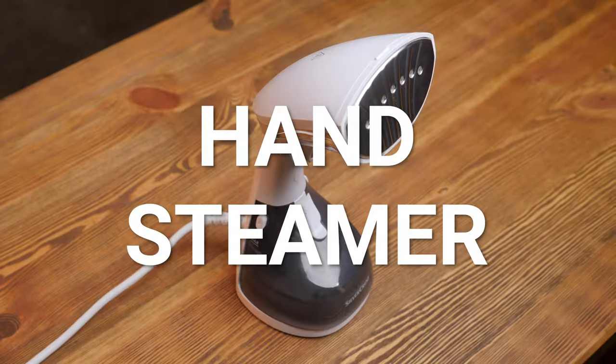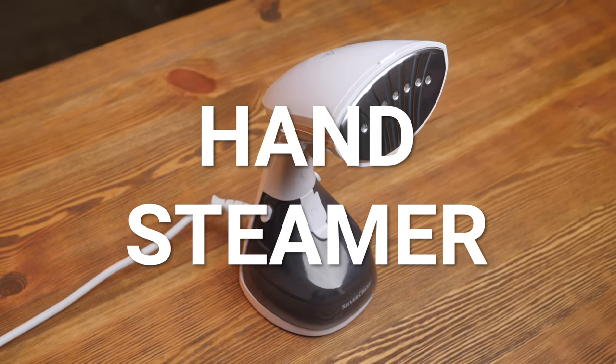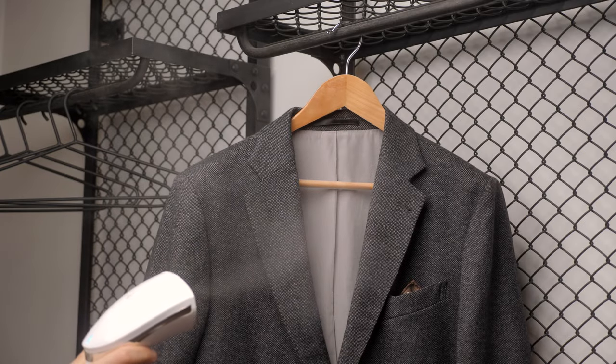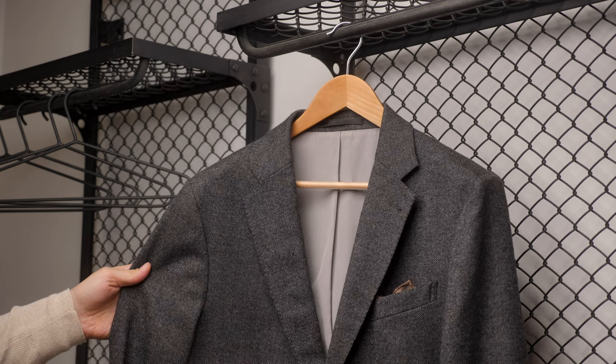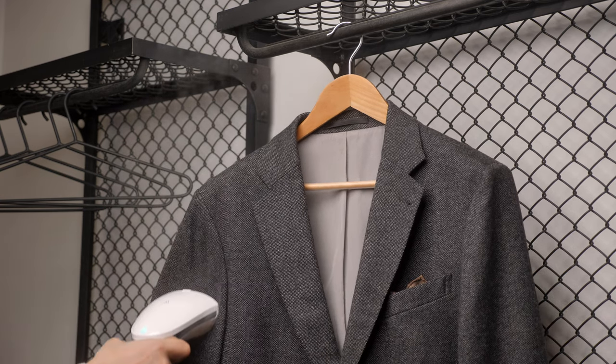The next tool I love is a hand steamer. Keep in mind it only works on low to medium wrinkles and on materials like wool and sometimes cotton, but it doesn't really work well on linen or really thick materials with a lot of wrinkles. You can't get linen trousers or linen shirts wrinkle-free with this — you really have to use a normal iron for that. But if you're traveling or just want to quickly remove wrinkles from a sports coat or suit, this works really well. Super handy, quite cheap, and you can even take it with you when you travel.